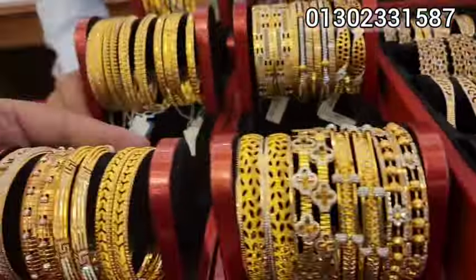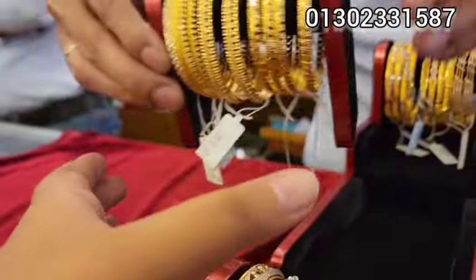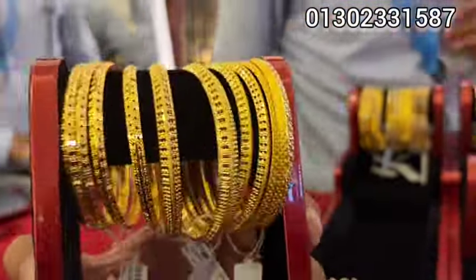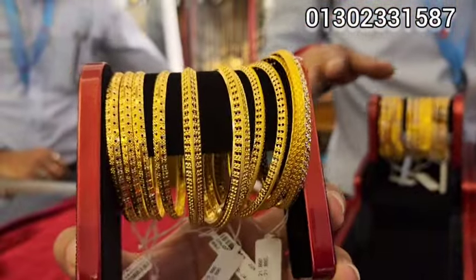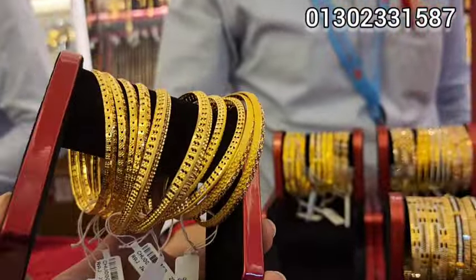It looks like a good collection here. It looks like it is a regular brand. I will have that.